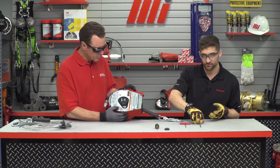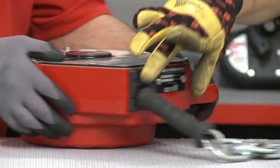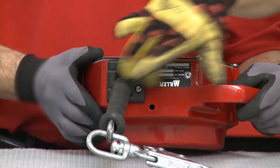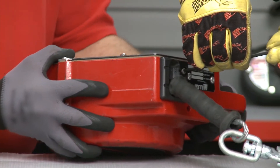The next thing we're going to do is grab our four millimeter hex driver. Locate here — this is your entry guide bushing, right here above the lifeline. You've got these two screws right there, and we're going to go ahead and take those off.